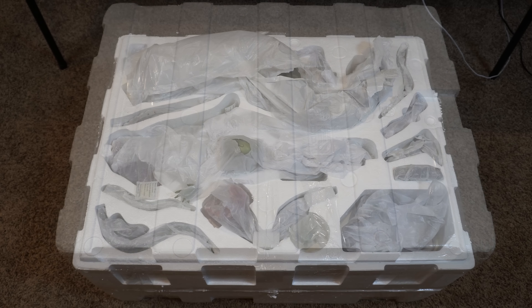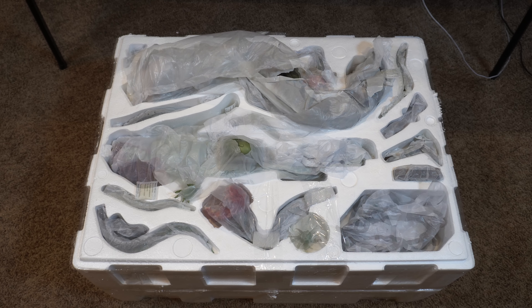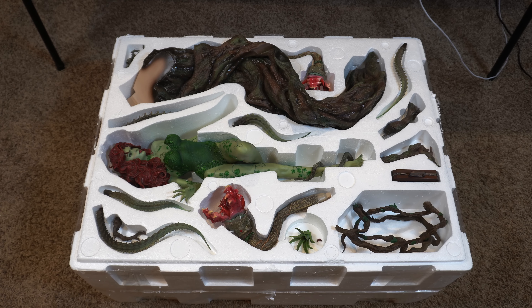Let's take off the top layer first — you can already see a bunch of pieces and tissue paper. Removing that, we can see Poison Ivy and all her vegetation. So let's start taking a look at some of these pieces up close.